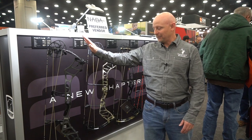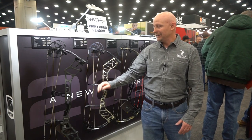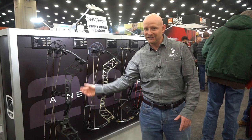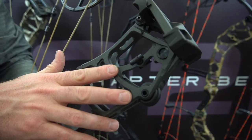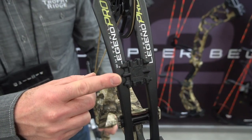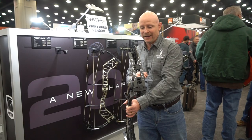Another big highlight that we really like on this bow is all the vibration dampening we put into it. You can see we put discs out front, top, bottom. We put our barbell system in there. Also, a brand new in-limb dampening system with some pretty good logos on it, so we're pretty excited about that.